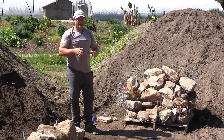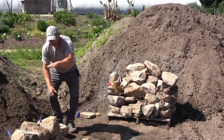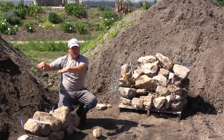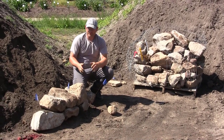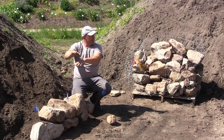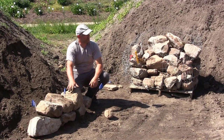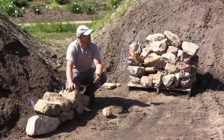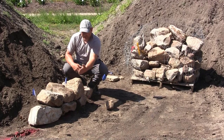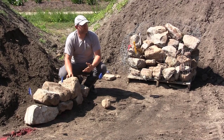One mistake that a lot of people make when stacking rock or using those little concrete blocks with the tab on the back is they'll stack a wall and then their backfill is level with it. The very best and most natural situation is when your backfill is up here and coming down to it. You always want that soil to be coming down to the wall as if it's about to fall off the edge.